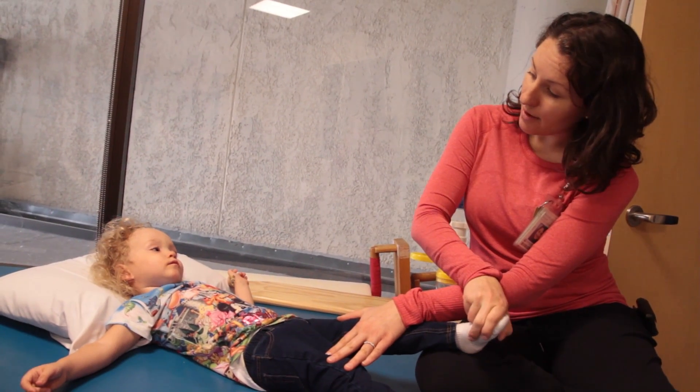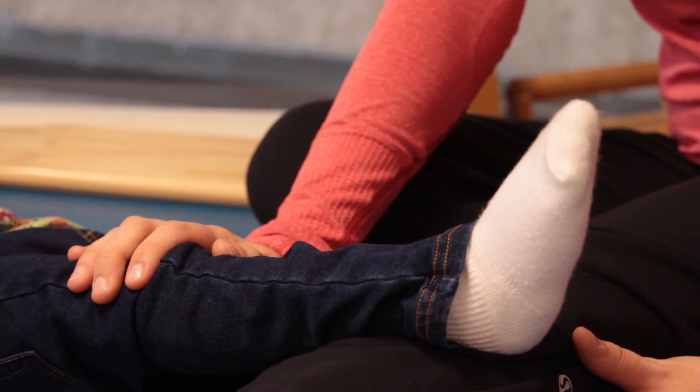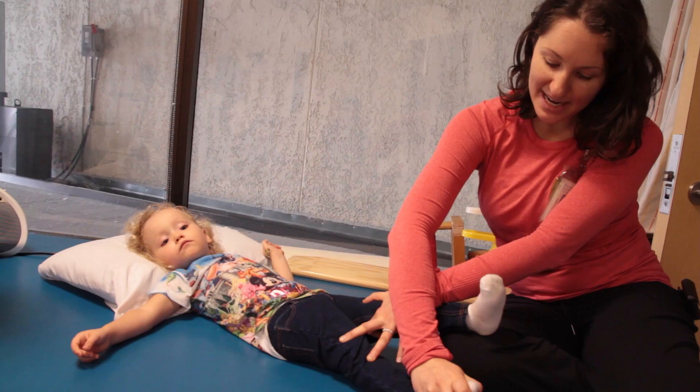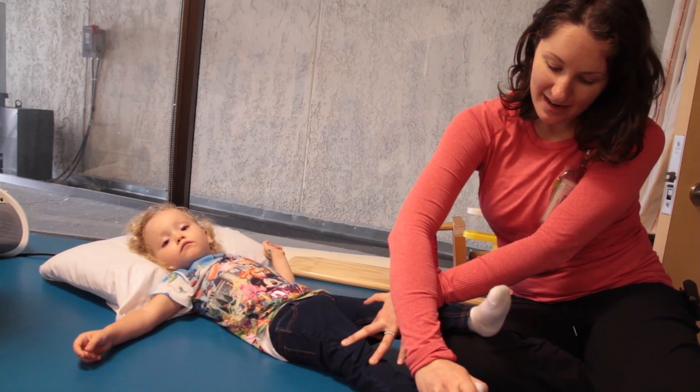So we're going to go up, down, up, down. She's counting: three, four — one more. One more time on the left foot.